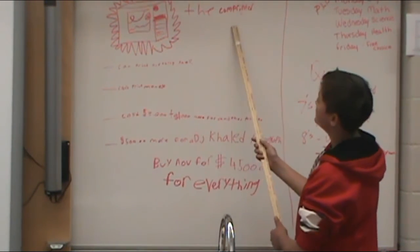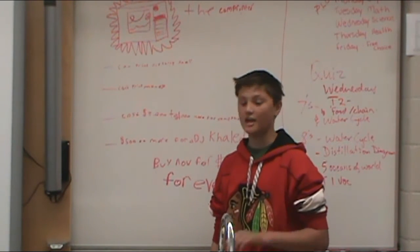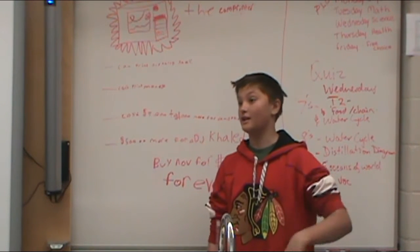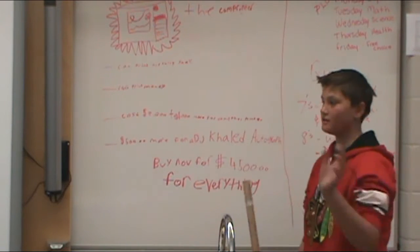So, with the Comprinter, you can print anything small. And what I mean by small is, you can't print humans, you can't print another world, like another Earth, or Mars. You can't print Mars. Anyways, anything like that.